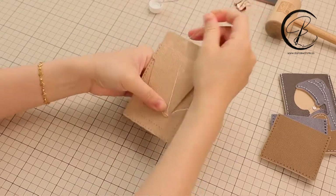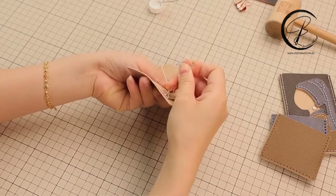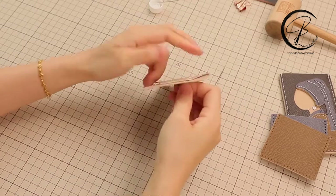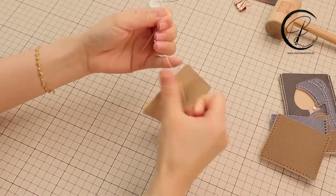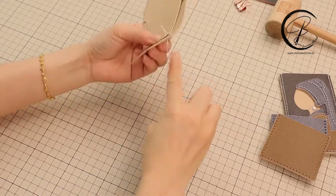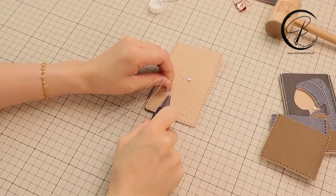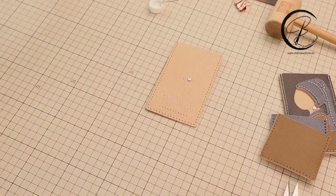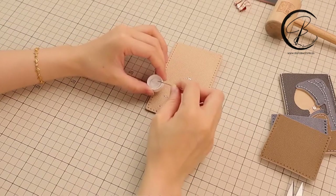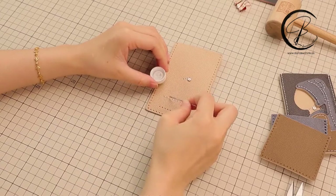After finishing this section, we will go back to end the thread. Leave two ends of the thread at the same size and then cut the thread. We could apply the leather glue on the thread. Or if you don't have the leather glue, we can use a lighter.